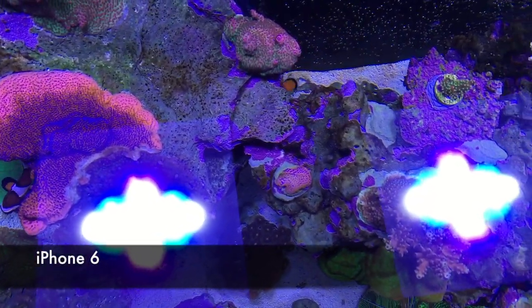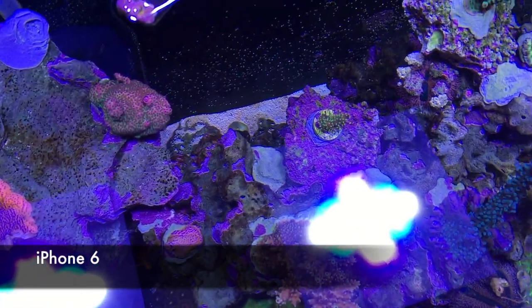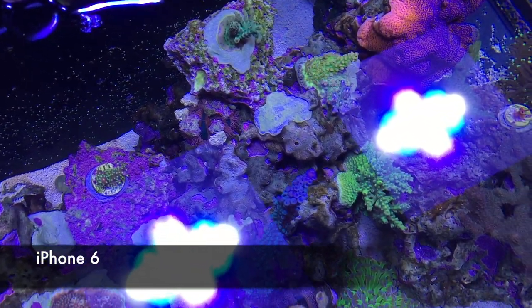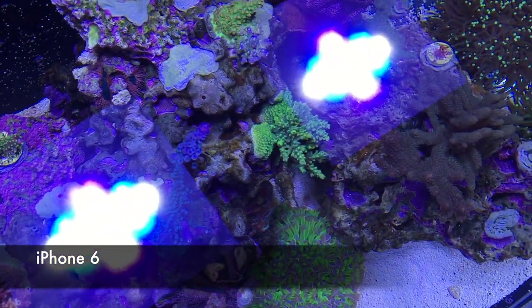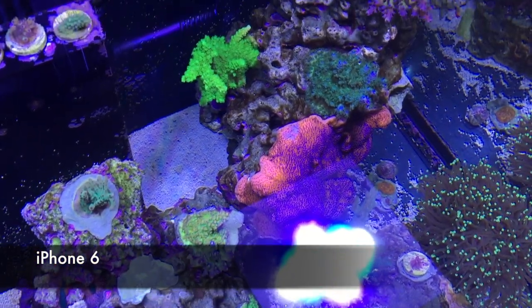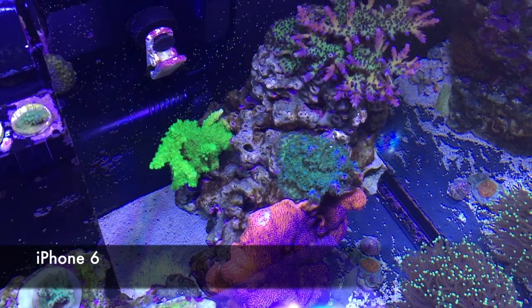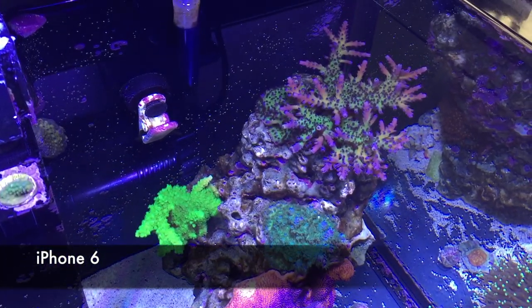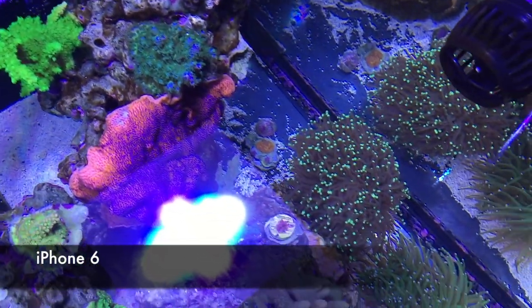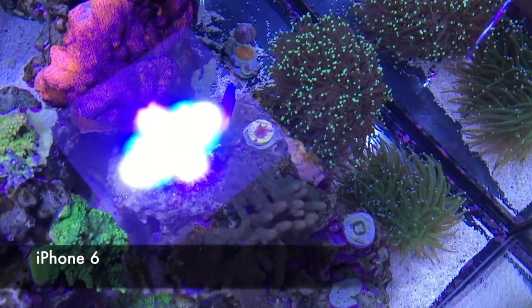Most of the videos you've seen so far have been either shot with my iPhone or my Nikon camera. I've been using my iPhone 6, which I've been pretty happy with, but I couldn't resist upgrading to the iPhone X. I'm gonna show you a little bit about how I've used it to record video and take pictures of my corals.